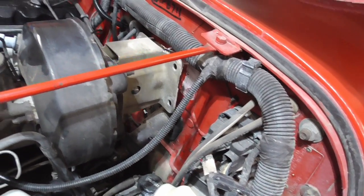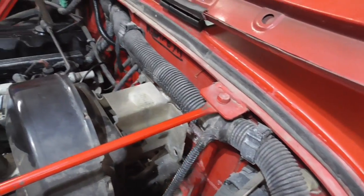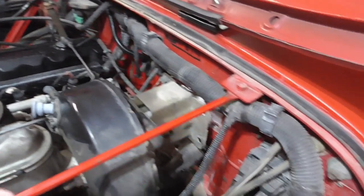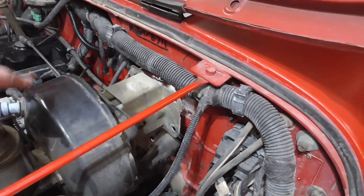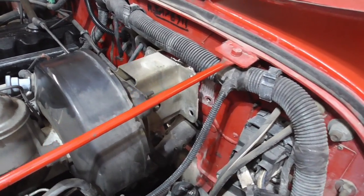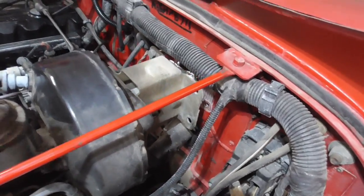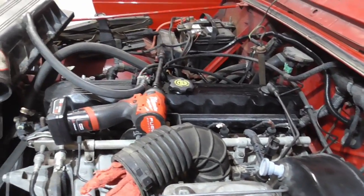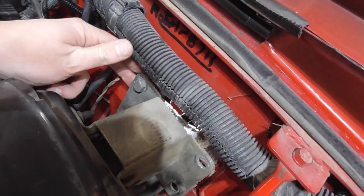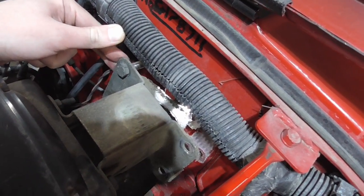I got all those bolts out. I actually didn't even need to get up under the dash and hold the nuts on the other side. I just loosened one with the impact and then went around and loosened them all evenly, then put pressure on them to keep those nuts tight and reversed it out. I got them all out pretty easy. This one on the corner has a little retainer clip on the back of it, so I'm going to have to cut that off to get the bolt out.